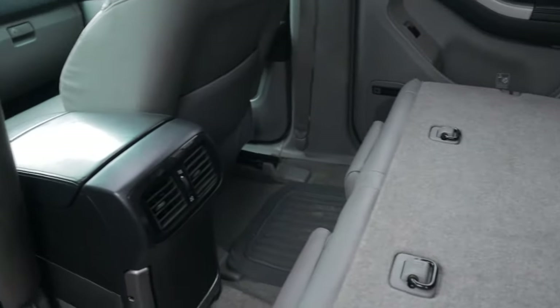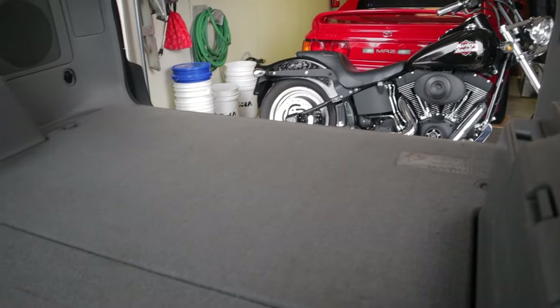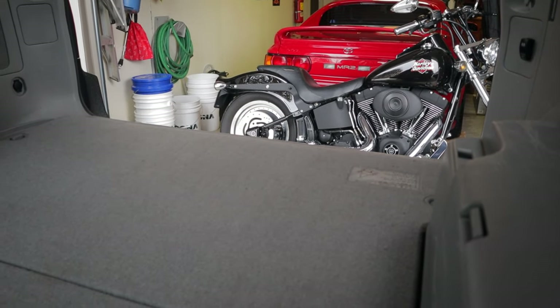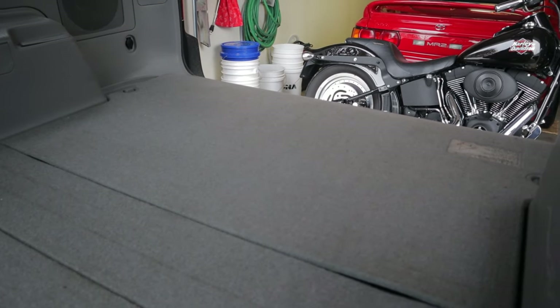There's no reason why you can't sleep comfortably in the back of one of these newer 4Runners. I'm assuming the 5th gens are pretty much the same — they might be a little bit different with the shape of the floors, but at least this will work on the 4th gens.